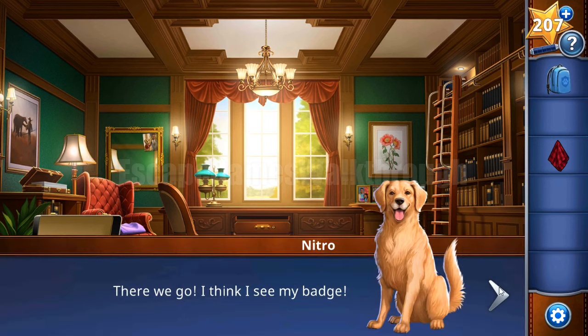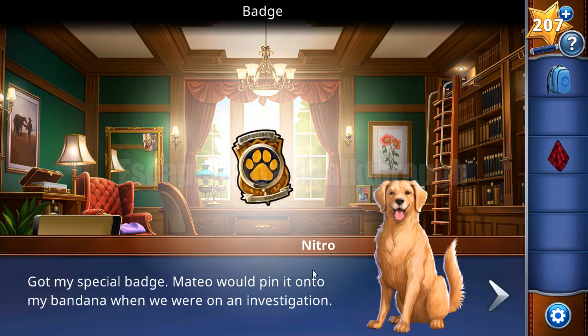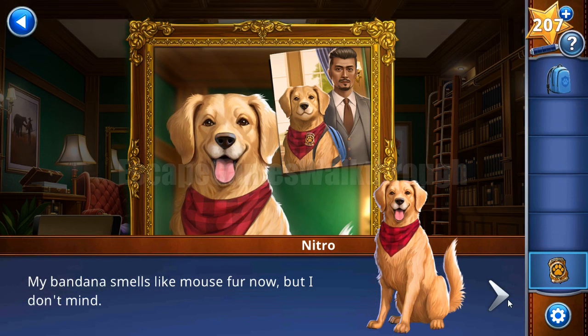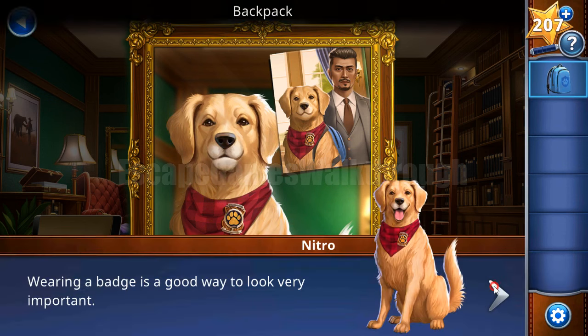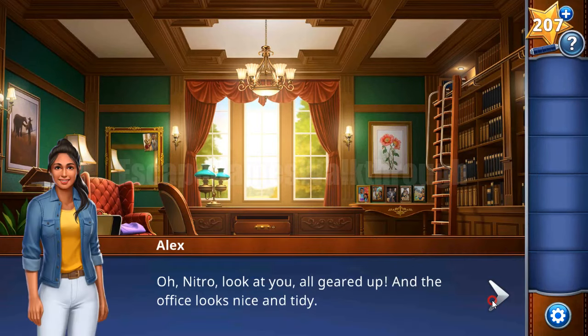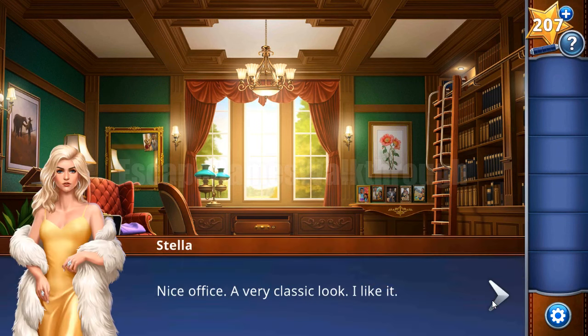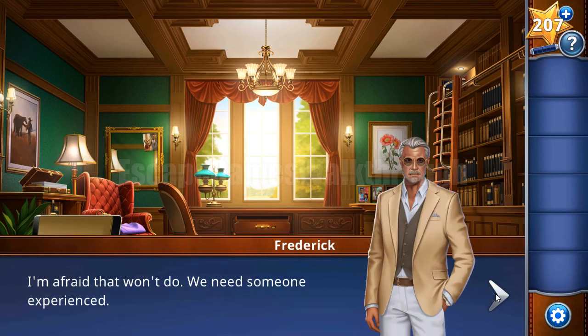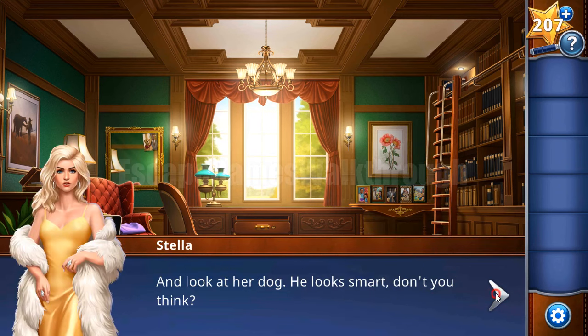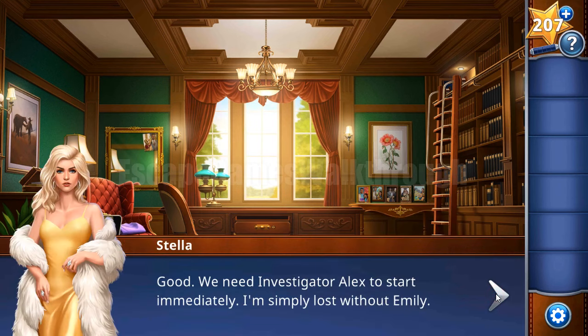Inside the case is the badge - let's take it and then wear all these items in the mirror. We are ready to investigate the case. The visitors are here - Stella is the client who wants her assistant to be found; she is missing. The assistant's name is Emily.